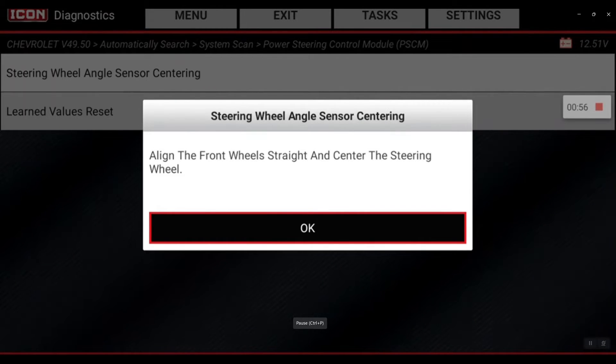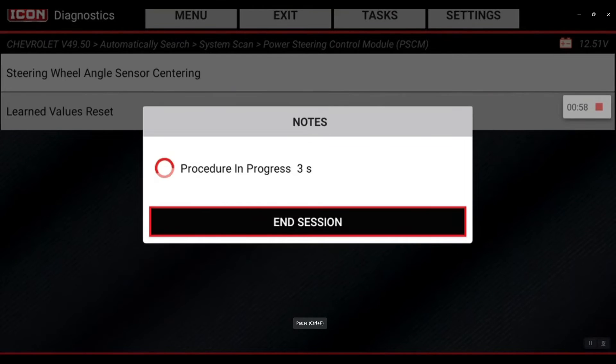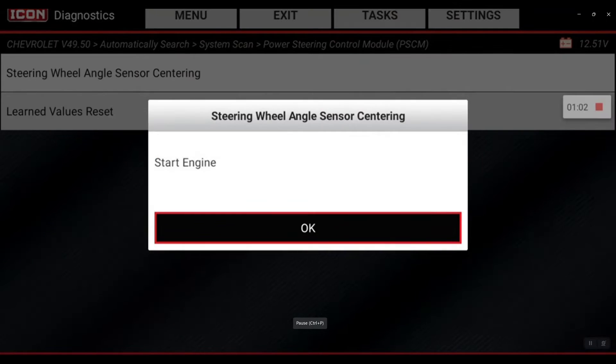There's that message — hit okay. Now we're going to start the engine and hit okay.